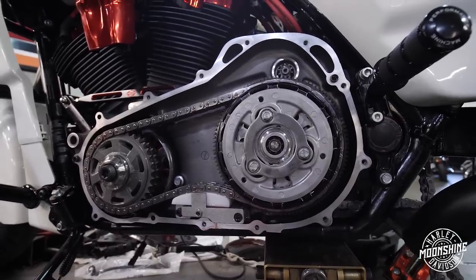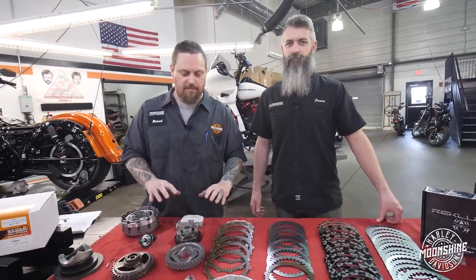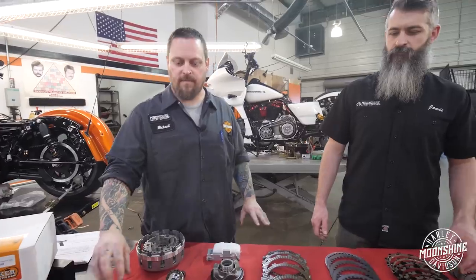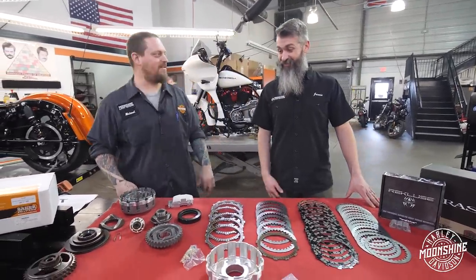Look how easy it is to squeeze with just your finger pull - that's a 200 horsepower clutch. The chain flexing causes a lot of expedited wear on especially the OEM components when you're putting this kind of pressure on the secondary drive. It does suck that all this badass stuff always gets covered up - you never see any of the cool parts.